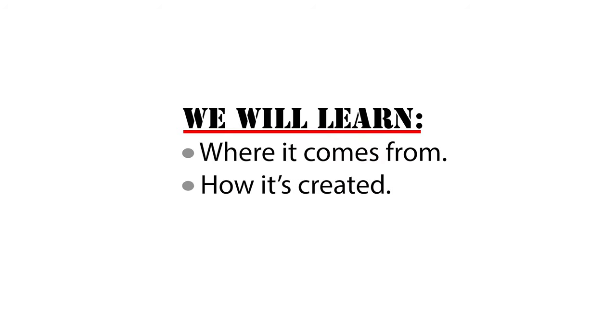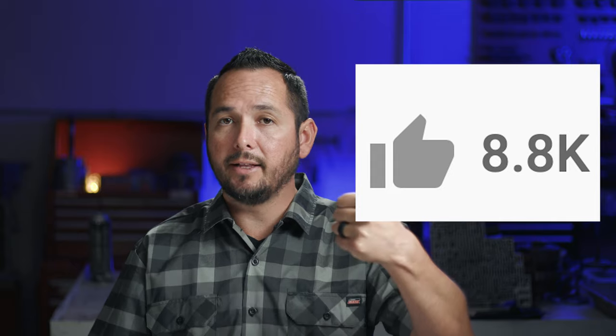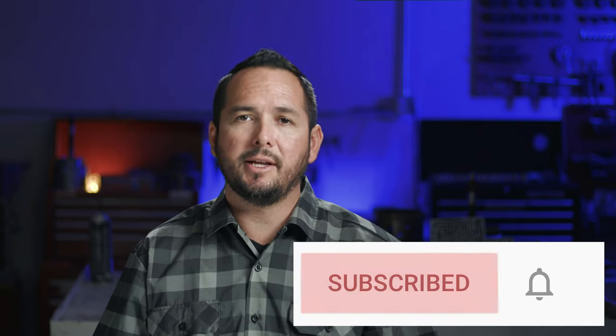In the next video we will learn where the torque signal circuit comes from, how the pressure is created, and more about what influences those pressure changes. Thanks for joining me on this episode. If you enjoyed this video, hit that like button — I'd love to hear from you, so drop a line in the comments. Let me know what questions you have and I will make a follow-up video answering them.